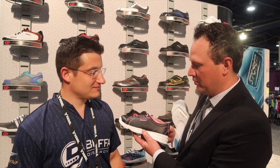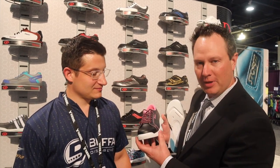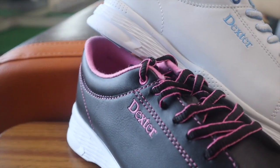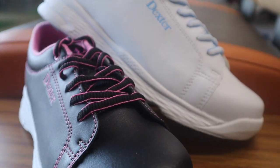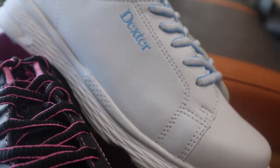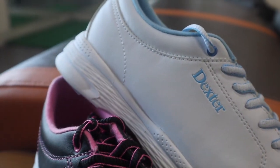We added a new colorway as well. It's a new fit — a much more user-friendly fit. You can get it a little bit tighter if you like to cinch it up, or loosen it up a little bit on the toe, so it's going to fit more bowlers. This is something that a lot of people don't really talk about when selling shoes in their shop.